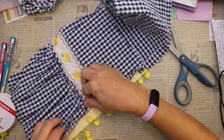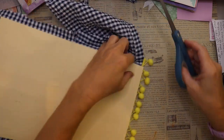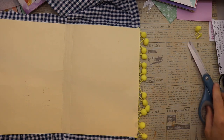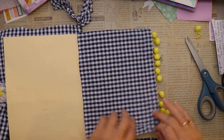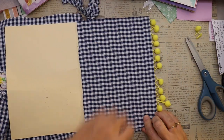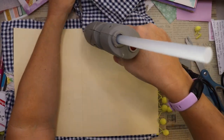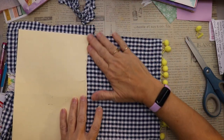Now let's do the same thing on the front. The front of the journal doesn't have its pom-pom trim on yet, so I'm pulling the fabric back a little bit. Before that though, I've decided to get the inside cover done with the piece of fabric attached to the back — it was one long piece. I want to get that out of the way first, going strip by strip with glue.